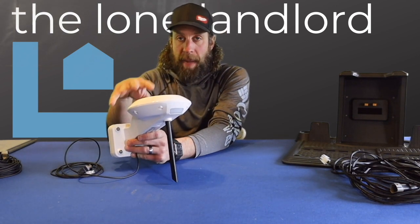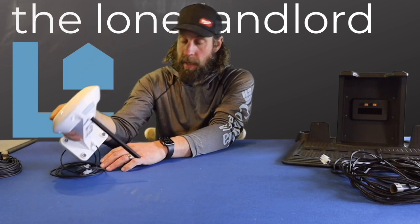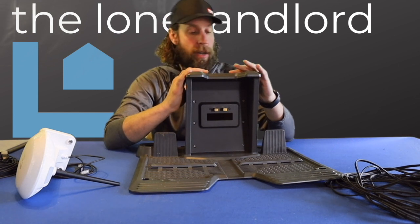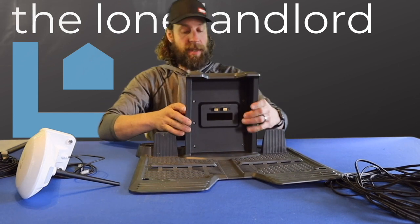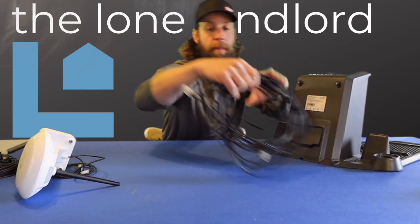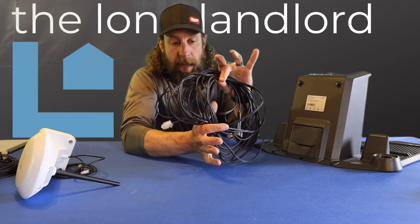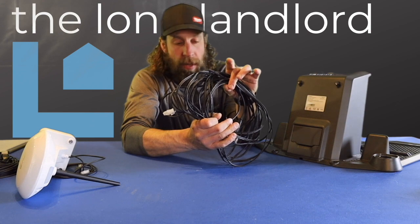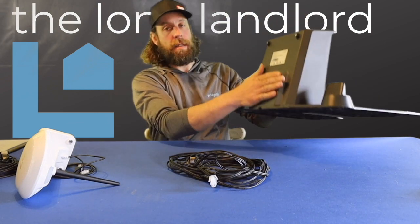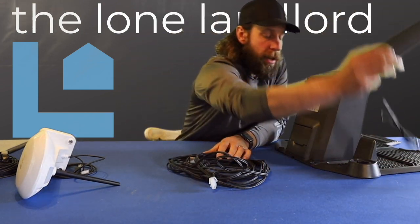I'm going to show you the two options for mounting this and I'm going to go outside and see what's going to work at my house because we do have a couple of obstacles to avoid. First is the charging station — very similar to any other auto mower you may have seen. We have the Husqvarna one; it looks almost identical. On the back of the station there are two ports. One port is going to be for your power, and this unit comes with a 10-meter, which is about a 30 to 32-foot, extension cord. I'm going to route that up through the bottom of the base into the back of the charging station.